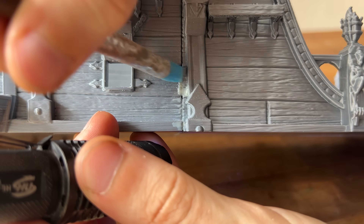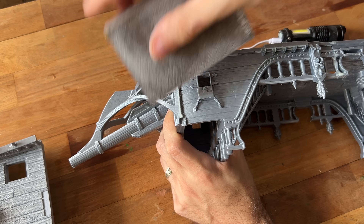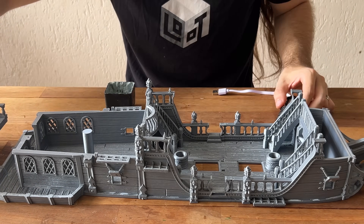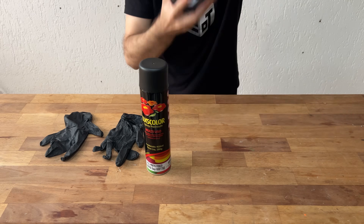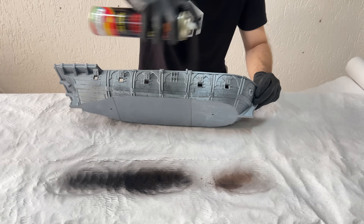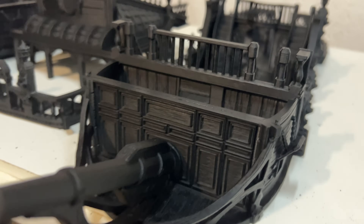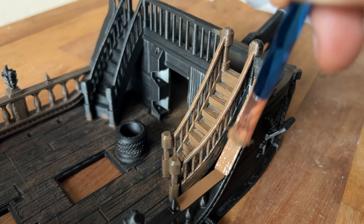For the majority of the pieces, finishing wasn't even needed — everything was perfect. Lucas only needed to fill in some gaps between pieces that were super glued together. After that, the Lady Harpy just needed a good old coat of paint, in an artistic way of course. The first part of painting a piece like this is the primer, followed by a brown coat for every wooden part of the ship.